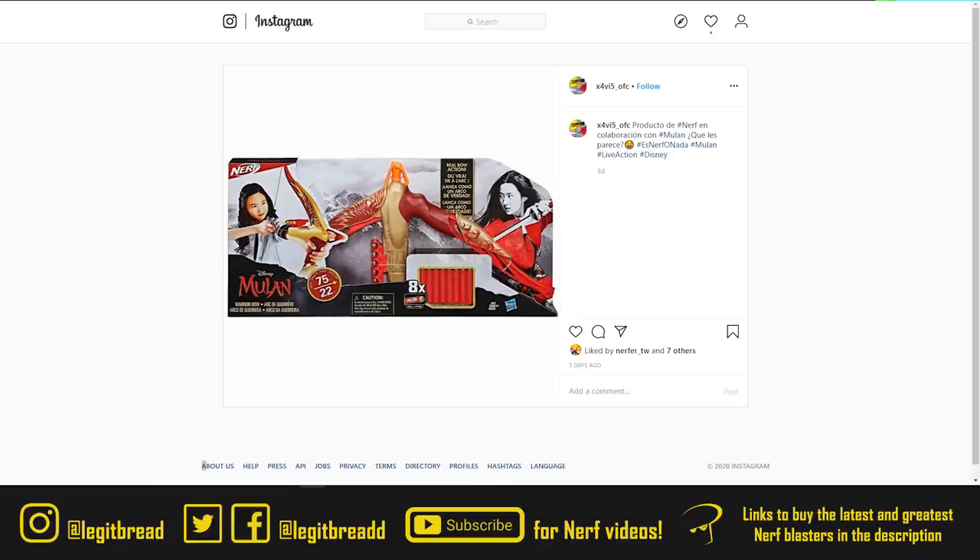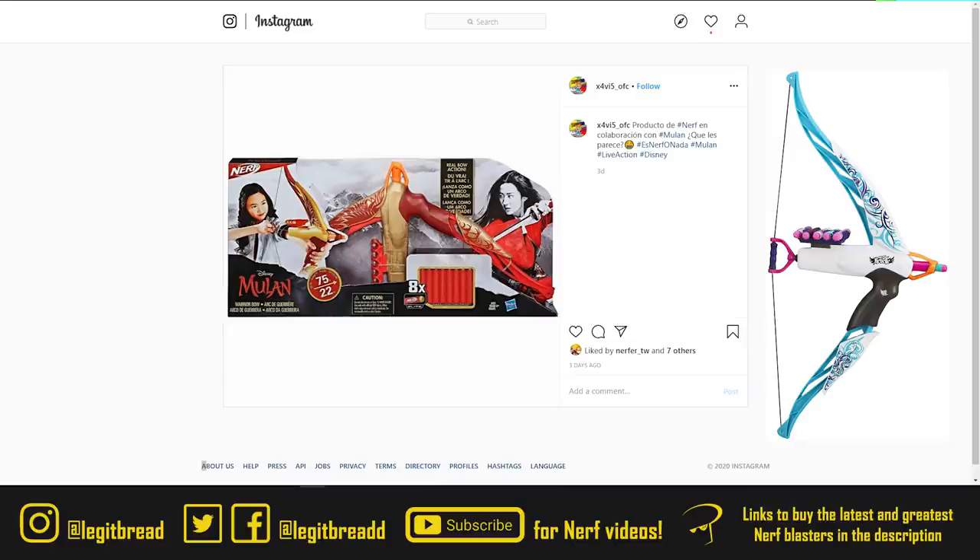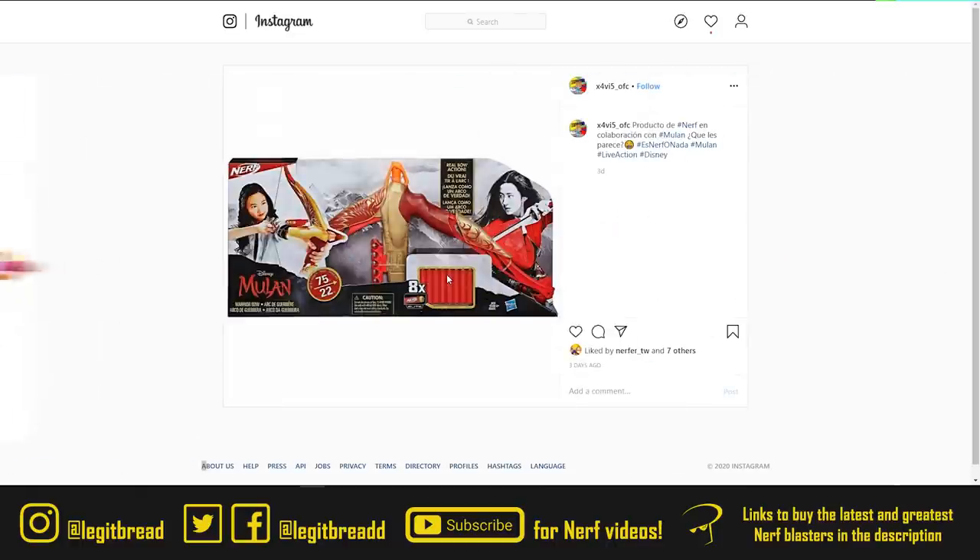This is a Nerf product that was on no one's radar — the leaked Nerf Mulan Bow. If this looks familiar, that's because we've seen this blaster before. Quite a few years ago, this was originally released as the Nerf Rebel Heartbreaker Bow, and here we can see it's the exact same bow with the same tactical rail and the ammo holder on top. This warrior bow will definitely appeal to the younger female audience, and while you're not going to get amazing accuracy or range, it is fun to use.